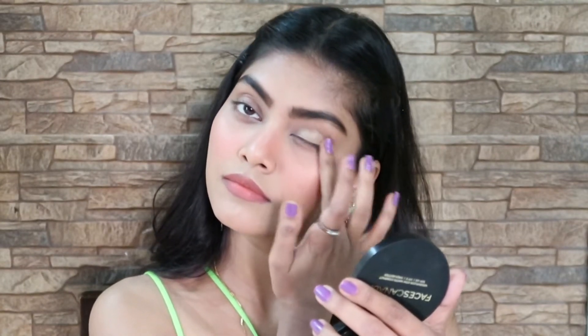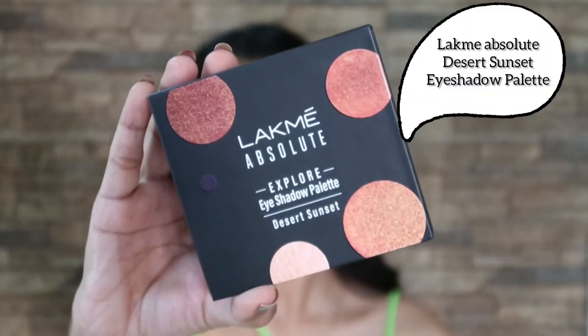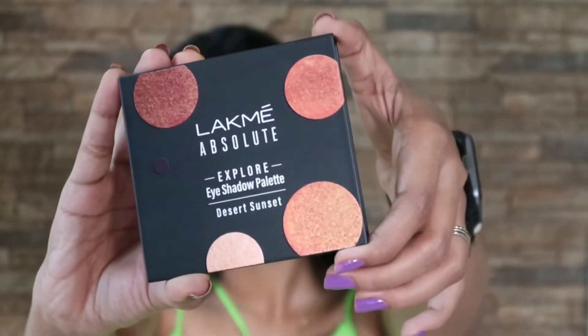Starting off with a concealer — I'm going to use this as a primer for my eyeshadow to create a base. I'm going to use the Lacme Absolute Explore eyeshadow palette in the shade Desert Sunset on my left eye.